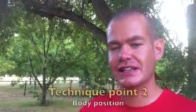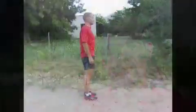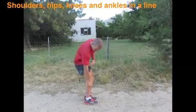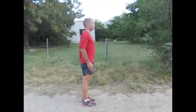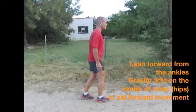Aspect number two of running technique is alignment — the position of the body while you run. The reason we care about this is because we can take advantage of gravity. I know it sounds tongue in cheek, but if you get it right, it'll feel like all your runs are downhill all the time. It's important that the shoulders, hips, knee, and ankle remain in a straight vertical line in order to optimize body position.